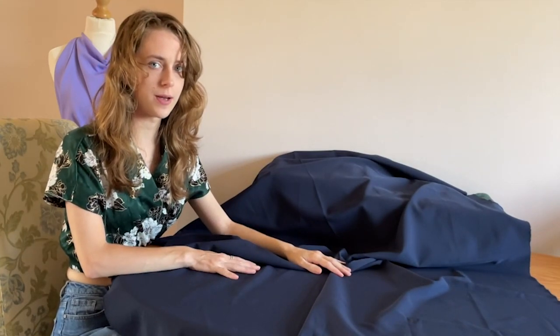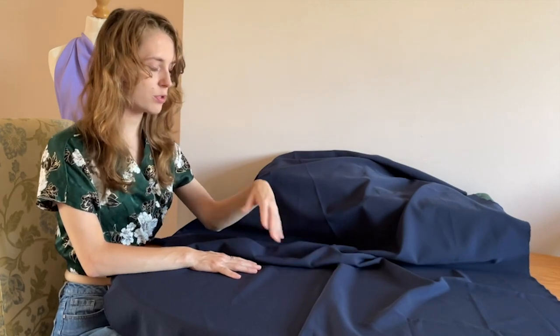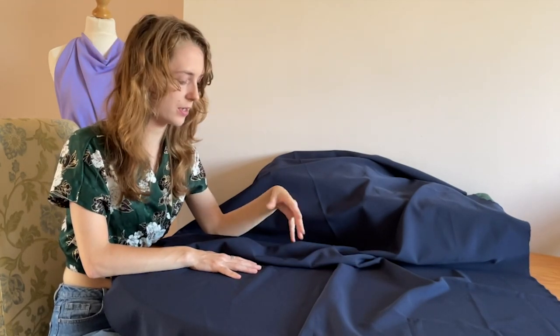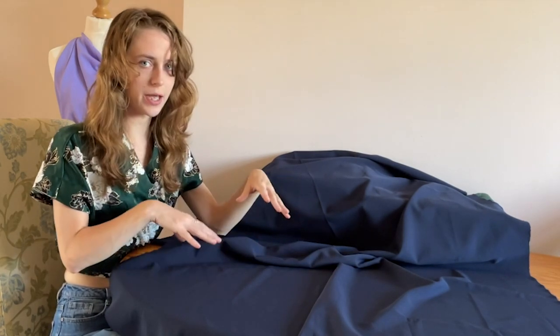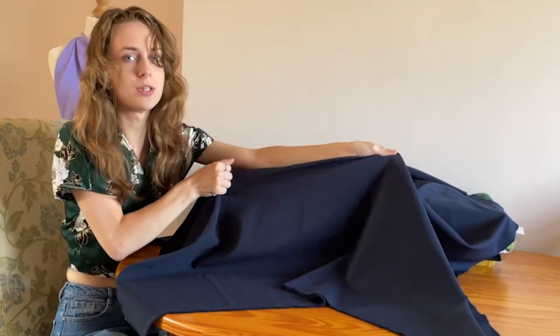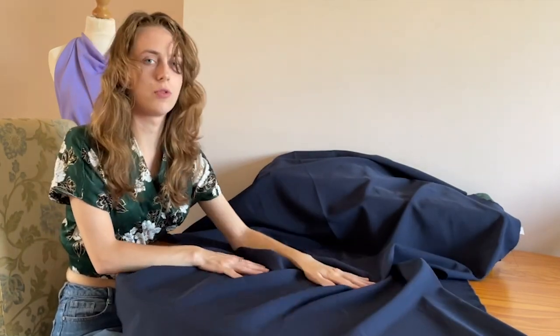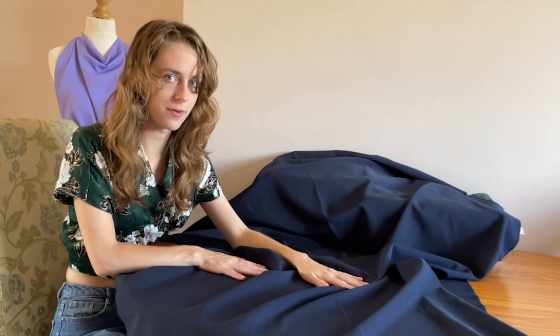The Elona stretch woven fabric is made from 90% polyester and 10% spandex — quite a high amount of spandex in this material — and you can tell when you pull it you can see the strong stretch this material gives. It's 15% stretch along the width and it is classed as a medium weight fabric.